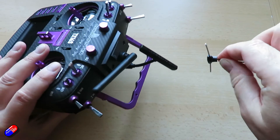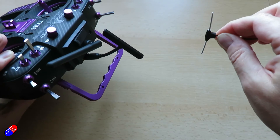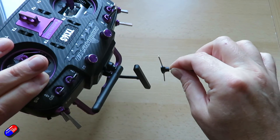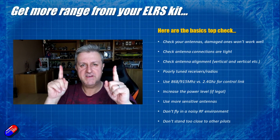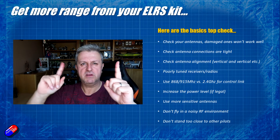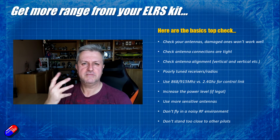That means that when they're aligned they're getting the maximum signal. As the model rolls around in the sky, anything up to about 45 degrees out of phase between the two antennas, you'll still get 70 percent of the signal, with the rest disappearing as it moves completely out of phase.